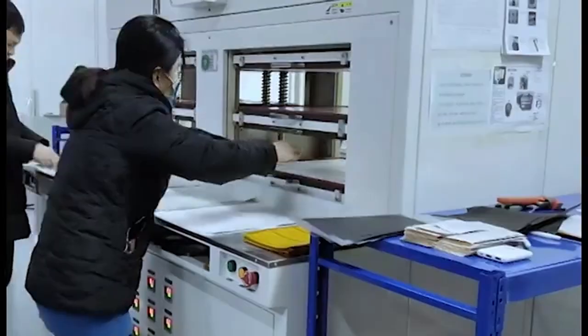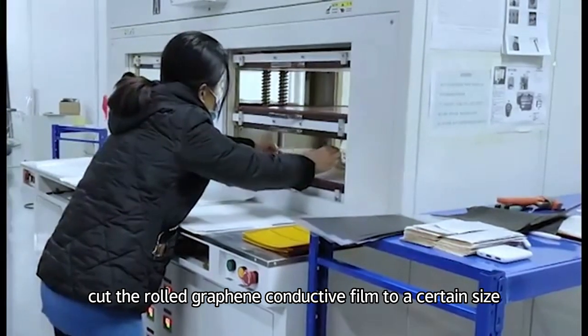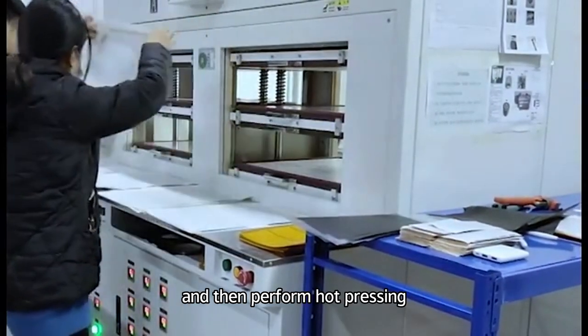First, cut the rolled graphene conductive film to a certain size and then perform hard pressing.